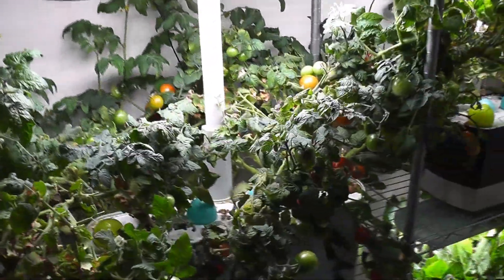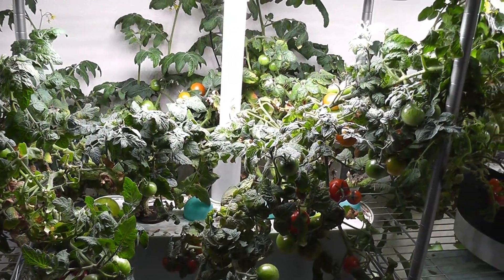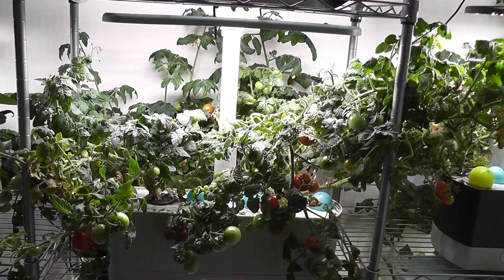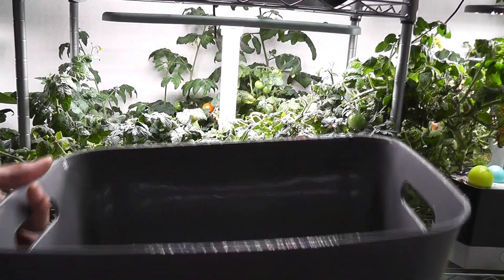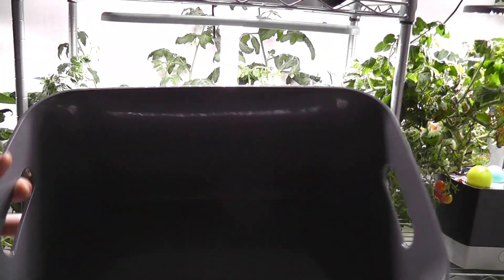These plants got huge and spread all over. They have a lot of baby tomatoes, flower buds, and flowers. I don't want to disturb the plants too much, and I can't even take them out easily. So I just swap the AeroGarden bowl with this bowl that I bought from the dollar store for $1. Let's get started.